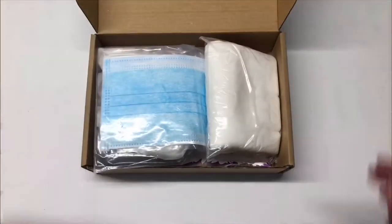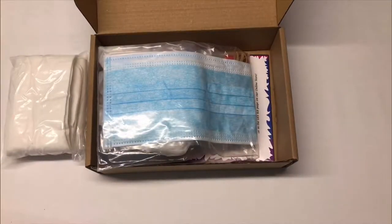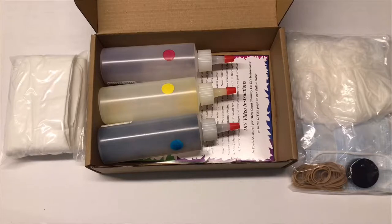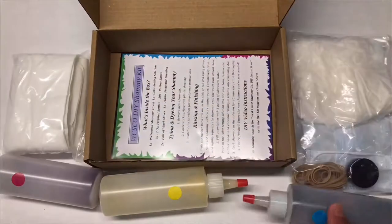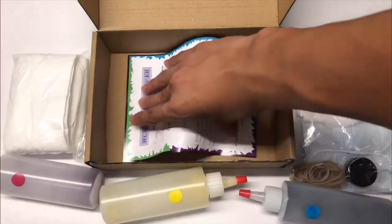Inside your kit you will have one pre-treated shammy towel, one package containing two pairs of vinyl gloves, 20 rubber bands, one container color setting solution, one plastic protective sheeting, one face mask, and three bottles pre-filled with red, yellow, and blue dye. Last but not least your kit will include an instruction page.